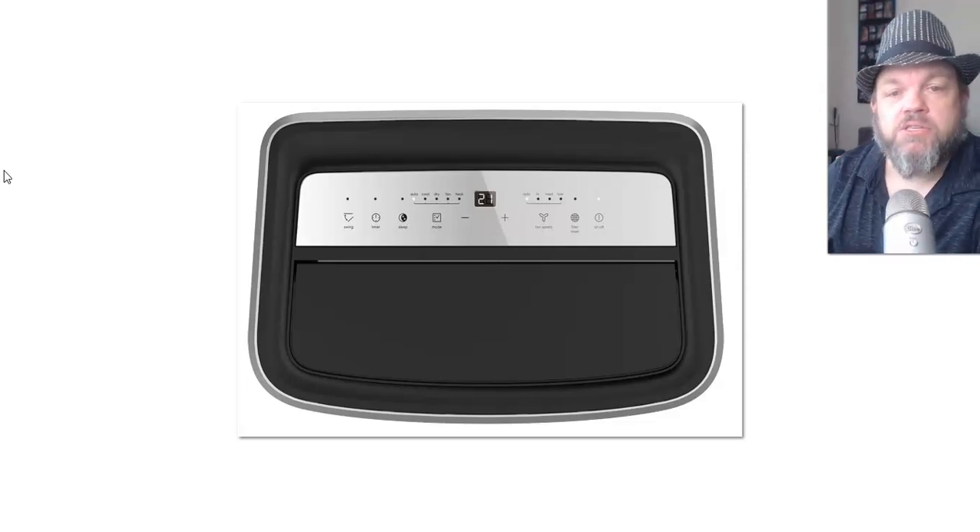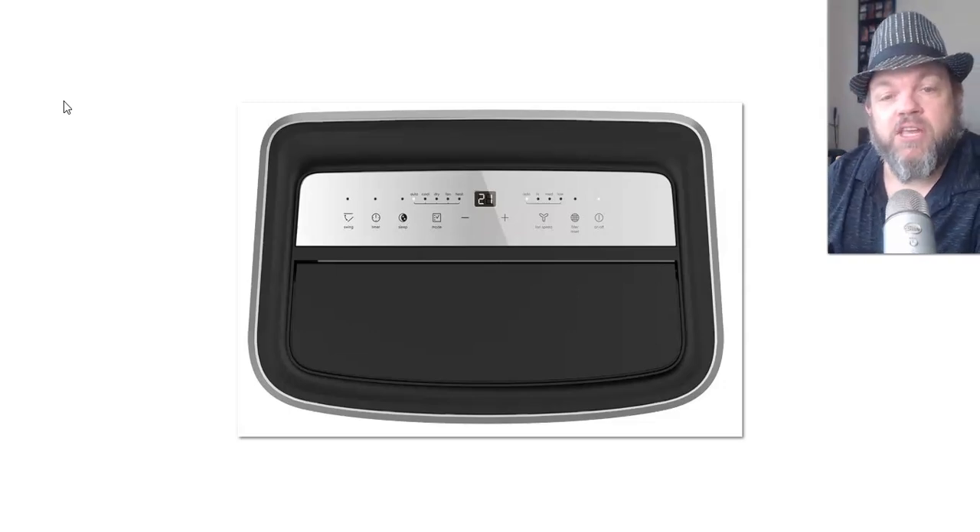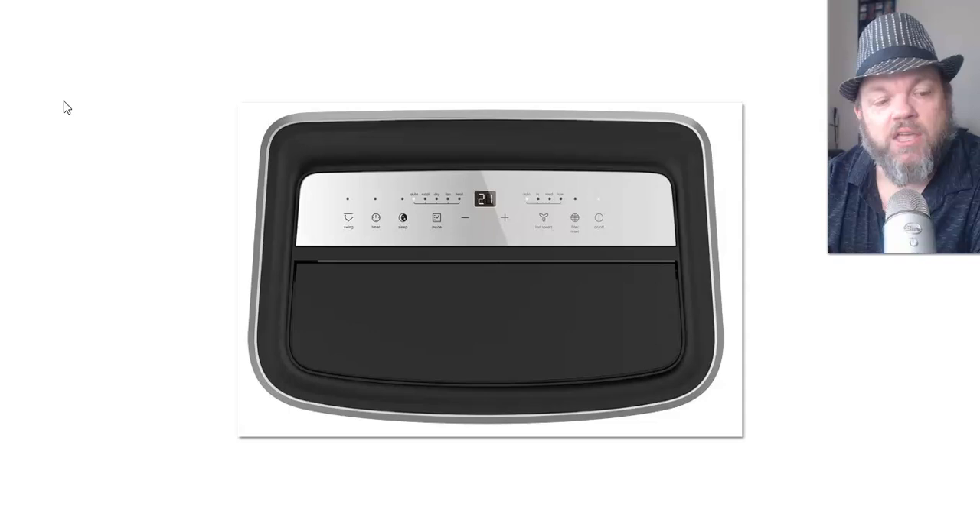I like Electrolux — I have a washer and dryer which are really awesome appliances and I recommend Electrolux to everybody. Put in the comment section what exact model you have and if you have other appliances other than this air conditioner, tell me what you think about the brand.